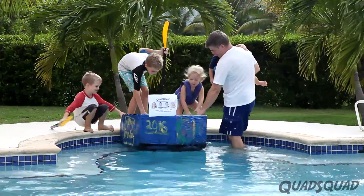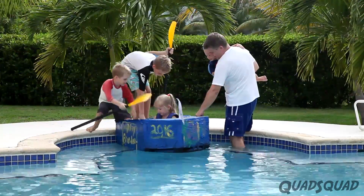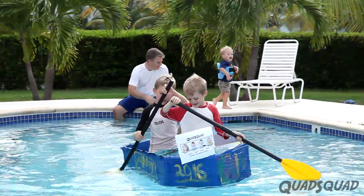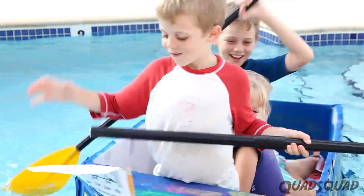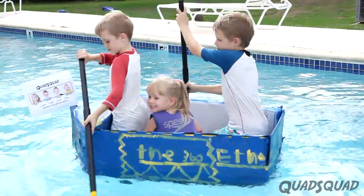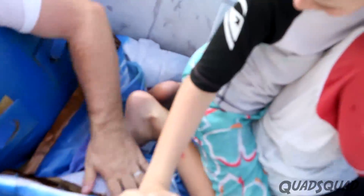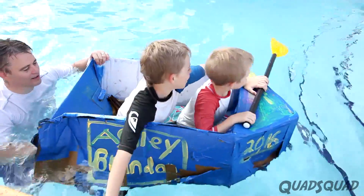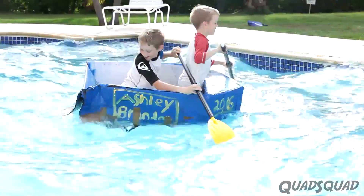It was time to launch the boat in the water. Brandon didn't seem to like going in the boat, but actually Ethan and I had a great time in the boat. It actually lasted a long time before the cardboard began to get soggy and the tape started to peel off. Eventually the boat began taking on water, but we still had fun, especially when Dad made extra large waves in the pool.